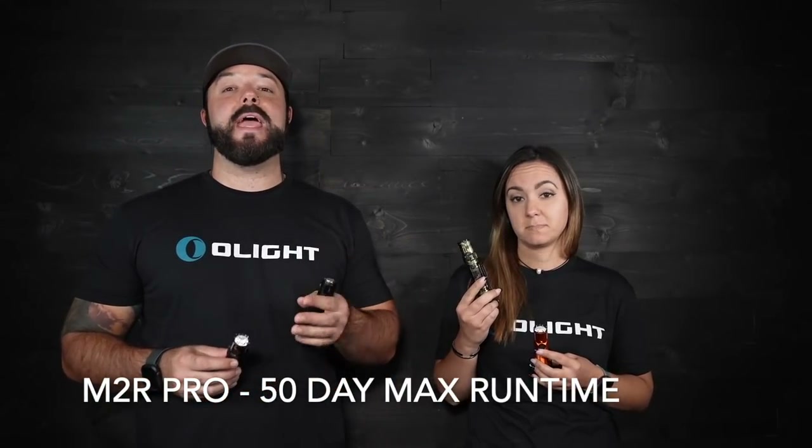When we compare the max run times, the M2R Pro and the Warrior 3 are pretty similar. The M2R Pro at the one lumen moonlight setting has a 50-day runtime, which is incredible. But for pretty much the same battery and same size on the Warrior 3, it has a 55-day runtime at that one lumen setting. That's an extra five full days of runtime on that one lumen moonlight mode.